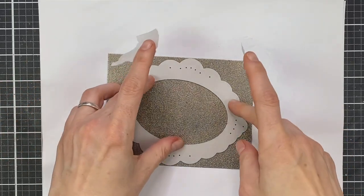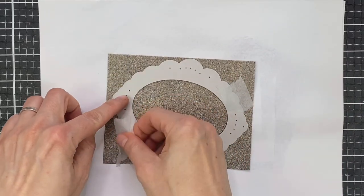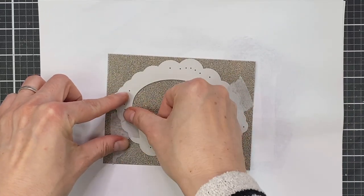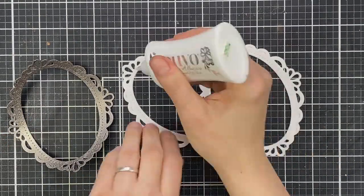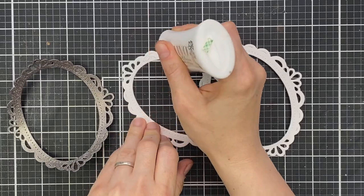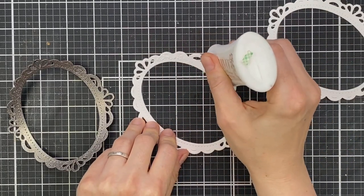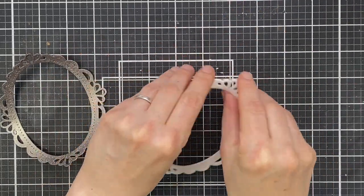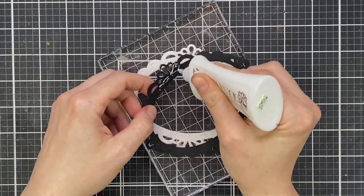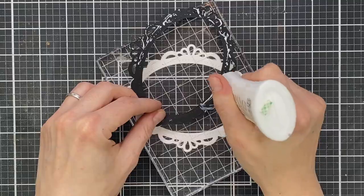I'm creating a shaker card today and this frame is really elegant — great for creating a shaker window. I die cut it once from my embossed panel and then twice more from 110 pound Neenah Solar White cardstock, which is good and sturdy. Then I add some liquid glue, stack all the pieces together, and put them under a heavy acrylic block to make sure they dry flat.